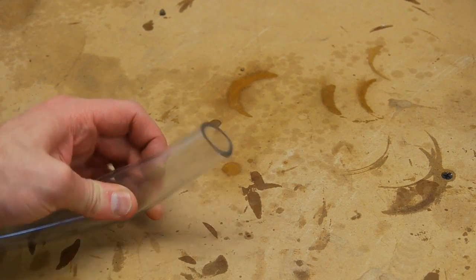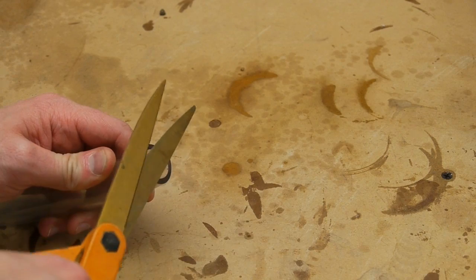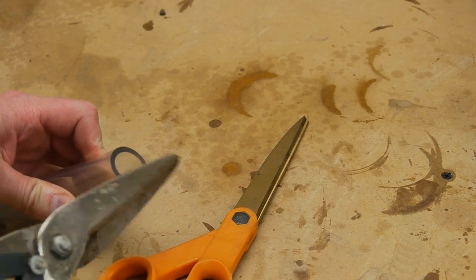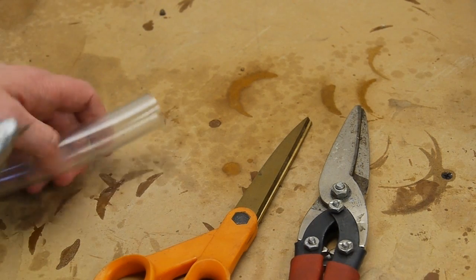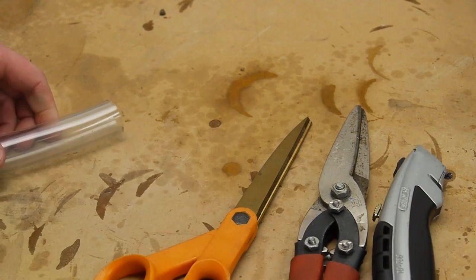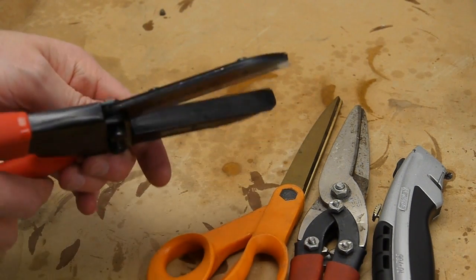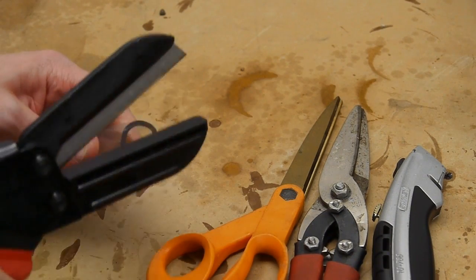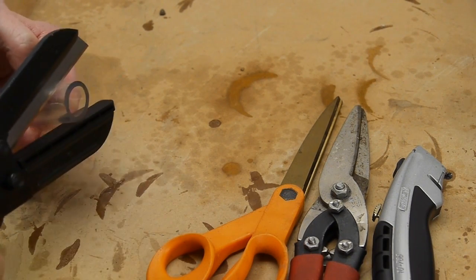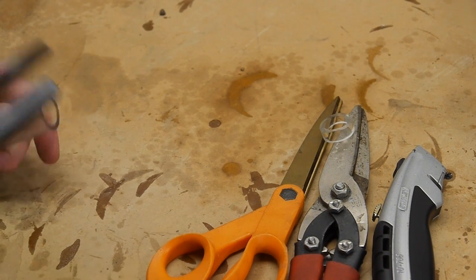Cutting large-diameter soft nylon tubing is tricky — scissors tend to break under the pressure, heavy-duty snips aren't sharp enough and cause the tubing to fold, and hacking with a knife leaves a nasty edge. I recently found a tool on McMaster that works superbly: it's essentially a very long razor blade that comes down on a plastic anvil, perfectly suited for cutting soft tubing. You get excellent control, a super clean edge, it takes very little force, and you can dial in the exact length you need.